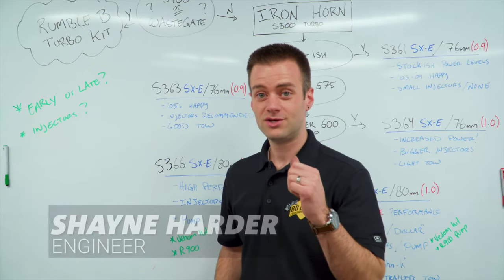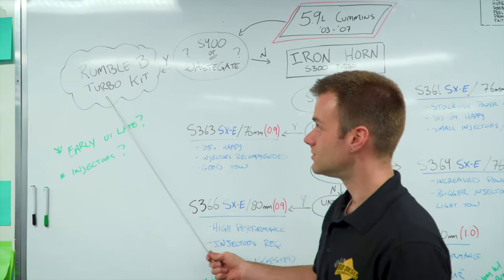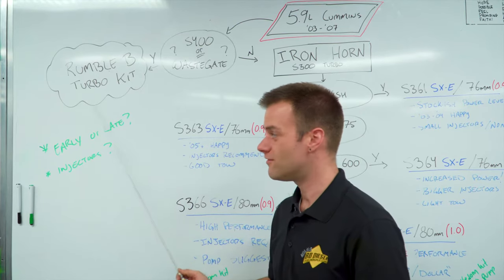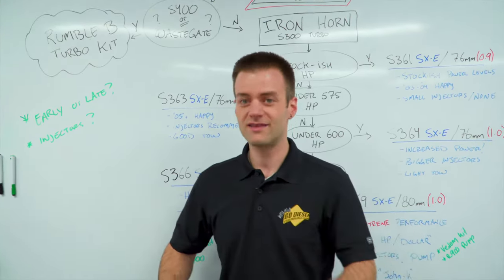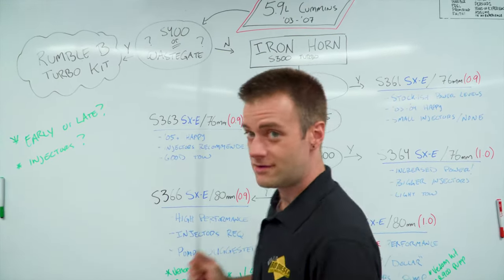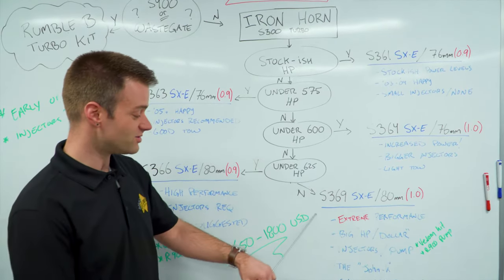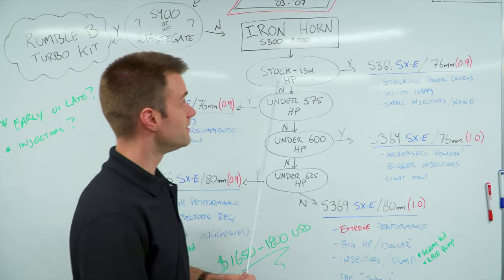The first choice you have to make is do you want an S400 or a wastegate? We have run these sweet turbo kits called Rumblebees. They come with an S400 and you can run a gate on them — big power — though they're also a bit more money. What if I told you I could get you into an S300 in our Ironhorn kits with a T4 manifold for the low, low price of approximately $1,650 to $1,800 USD, depending on your package? That sounds pretty good — here we go.